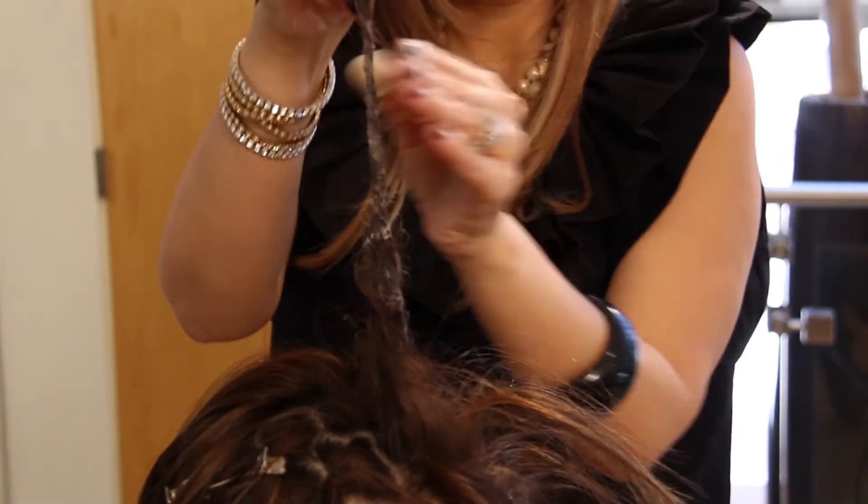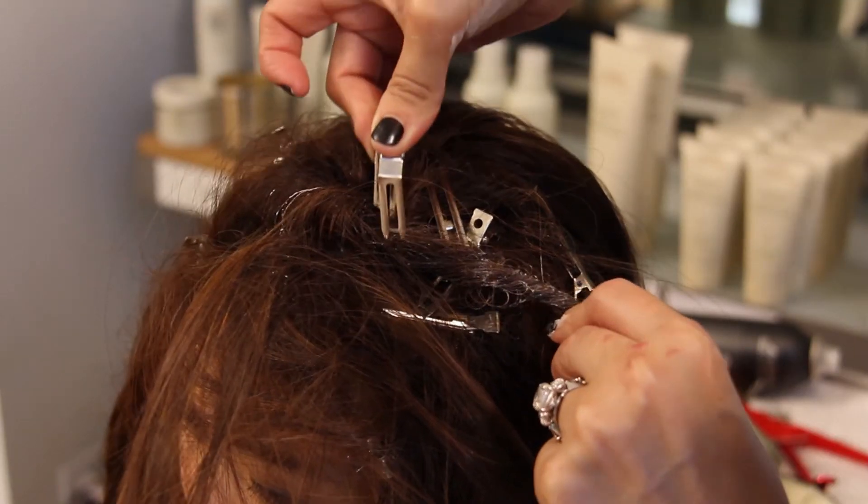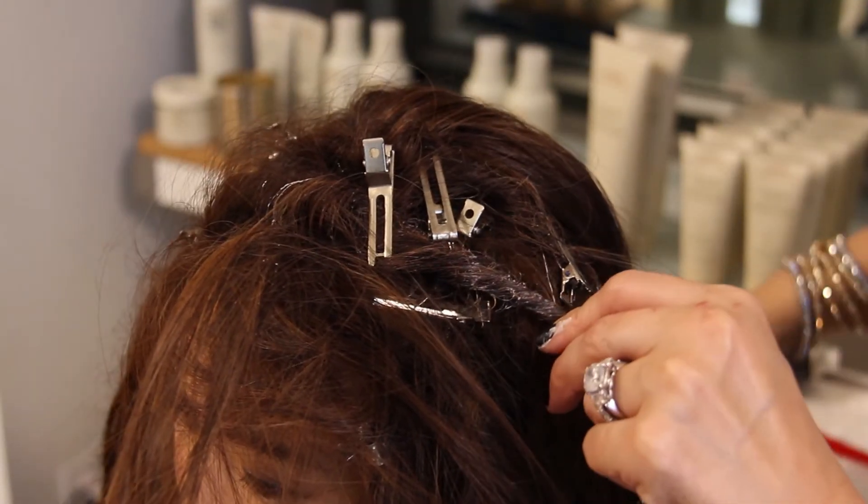After you've done the twisting with the clay, you will clip it so it stays in place. You will do this around the entire head.